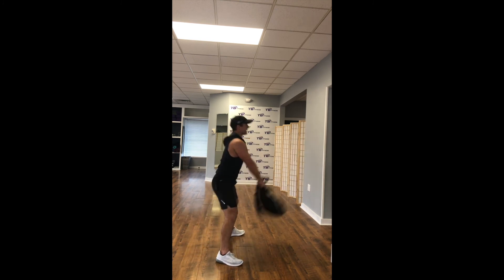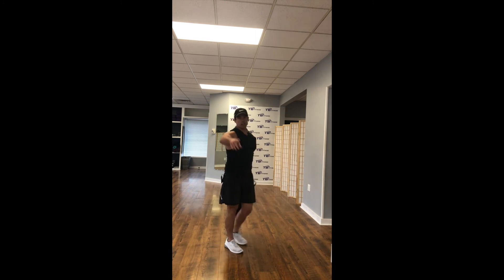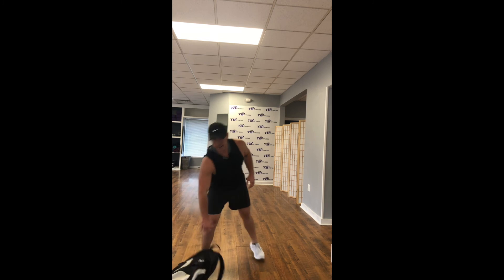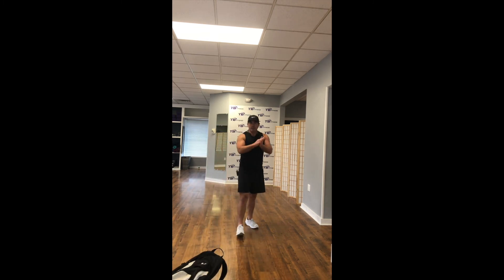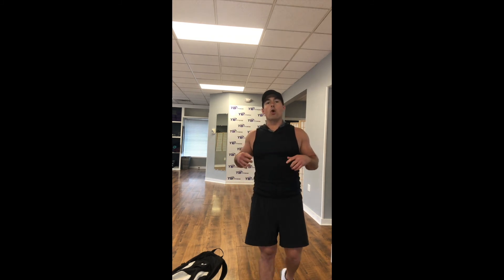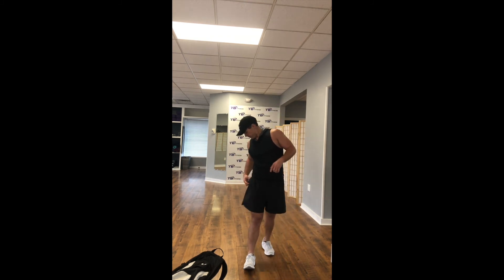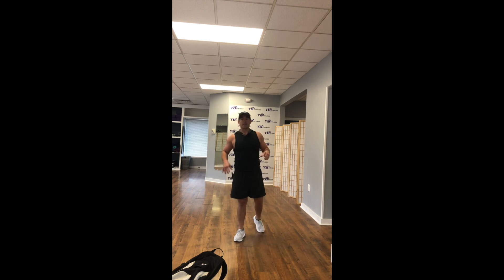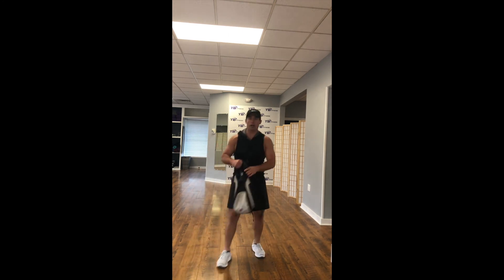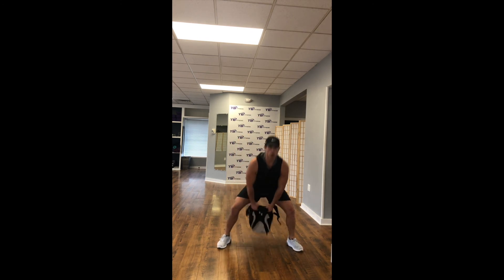Nice and easy kettlebell swings. You guys got 20 seconds to go. Drive through the heels — you're squeezing your glutes at the top, core stays strong. We're here for 7, 6, 5, 4, 3, 2, 1.